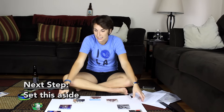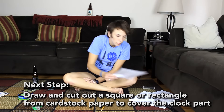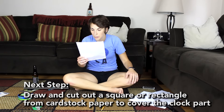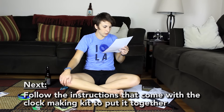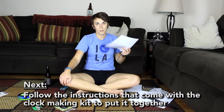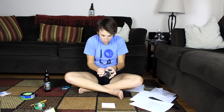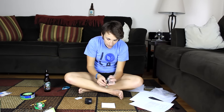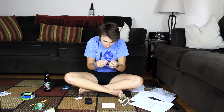Next step is to just set this aside. Next step: draw and cut out a square or rectangle from cardstock paper to cover the clock part. You can do whatever you want for the face — live your life, you do you. Follow the instructions that come with the clock making kit to put it together. So basically my instructions say go follow some other instructions. Look, here are the little hands — that's the second hand, that's the hours, and that's the minutes. Oh, how cute.